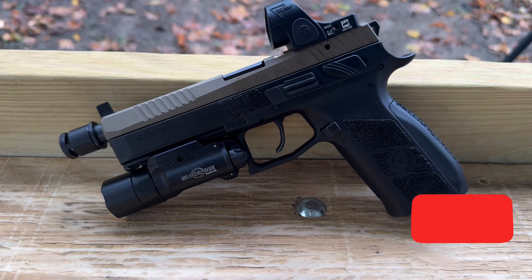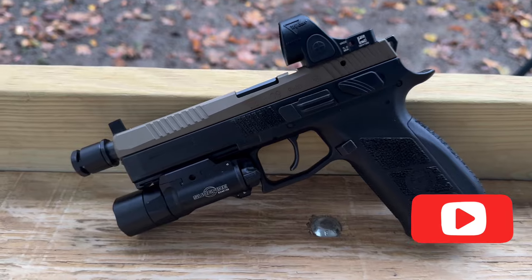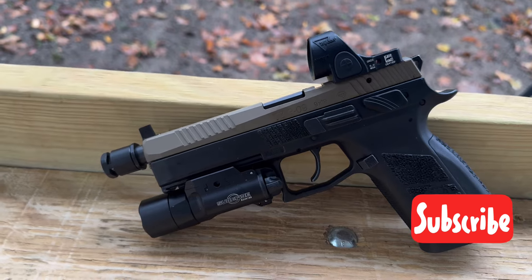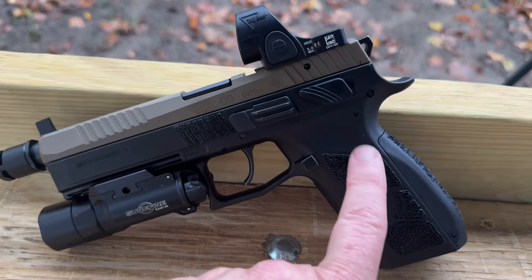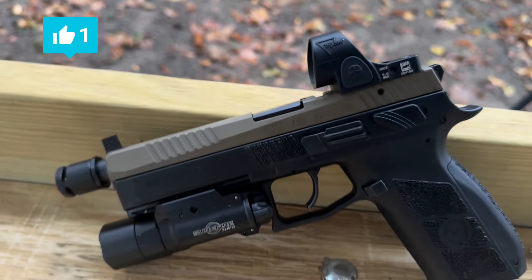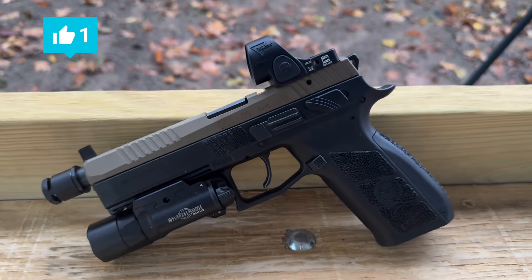So what are we talking about today? We are talking about the CZ P09 Nocturne that we have at home. This is a CZ P09 — it is their tactical version, and you can see it has aggressive grip serrations, grip texturing, and an optics cut. Wait a second — this is not a Nocturne. This is a regular P09.